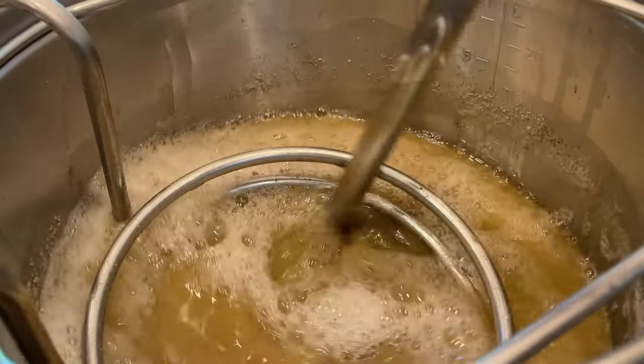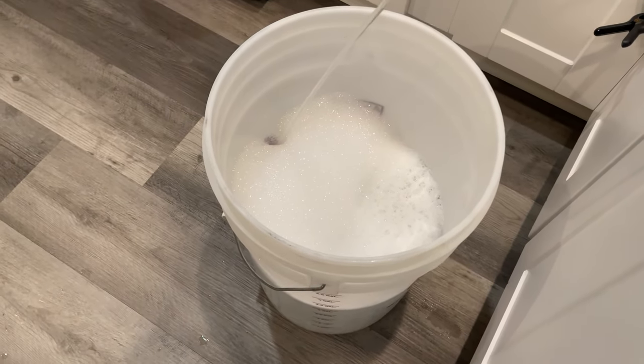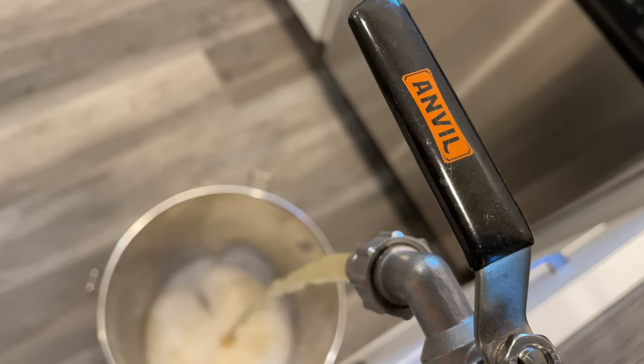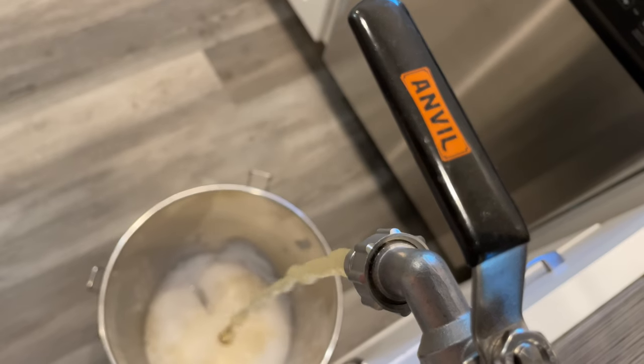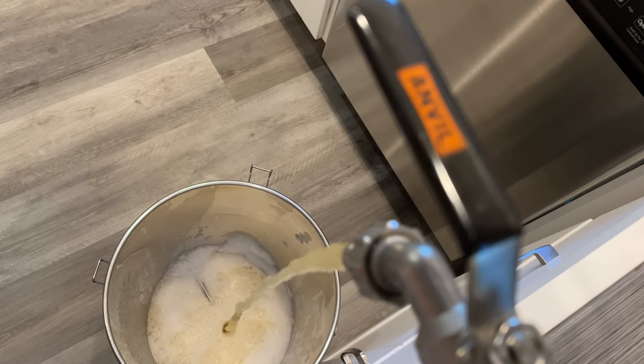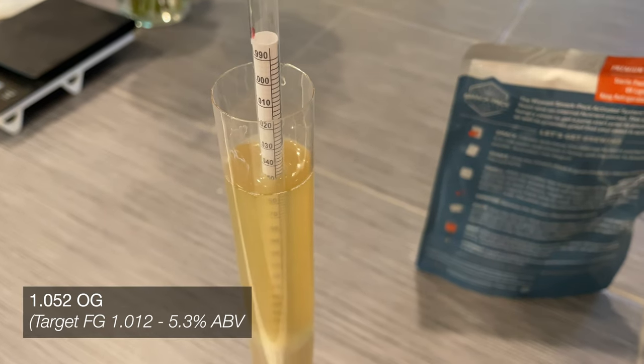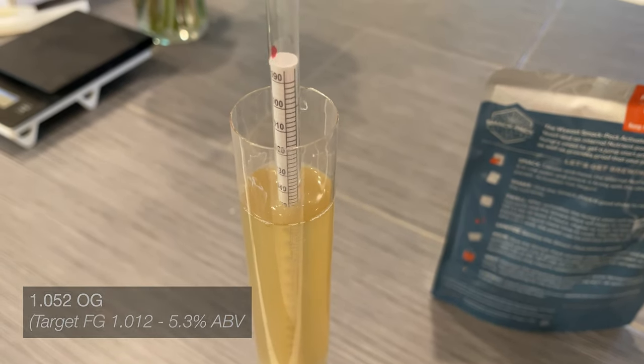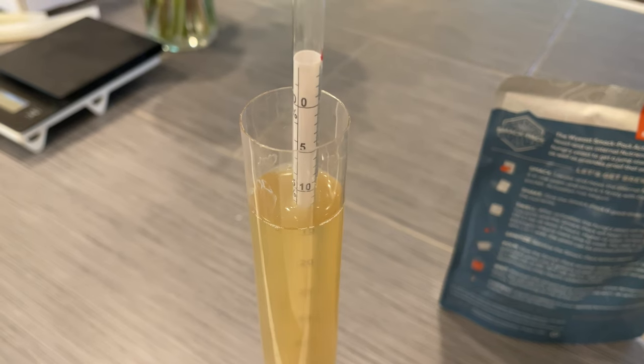I'm wondering if we could get the lemon character we're looking for just from adding those hops. With the wort chilled to a nice 70-degree yeast pitch temperature, it's time to transfer the wort from the kettle over to my 7-gallon SS Brew Bucket fermenter. During this transfer process, I also stole a little bit of wort for my hydrometer to confirm that I hit my 1.052 original gravity target.